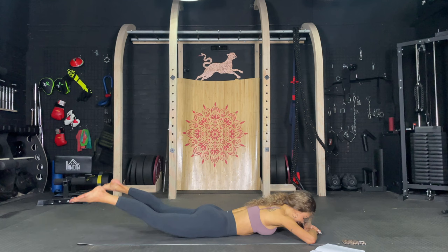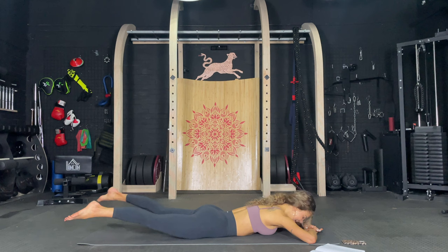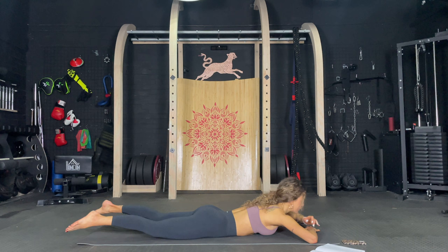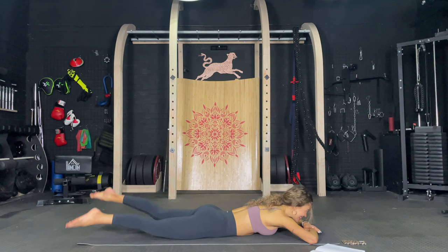Keep it up and open and close. Let's go. One, two, you got this. Three, four, five, six, seven, eight, nine, ten. And now just flutter those legs. Let's go. One, two, three, four, five, six, seven, eight, nine, ten. One, two, three, four, five, six, seven, eight, nine, ten.